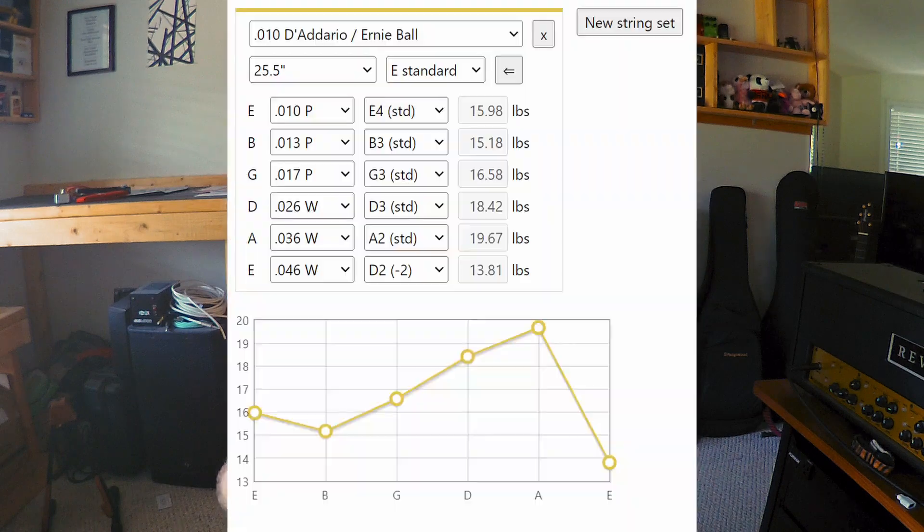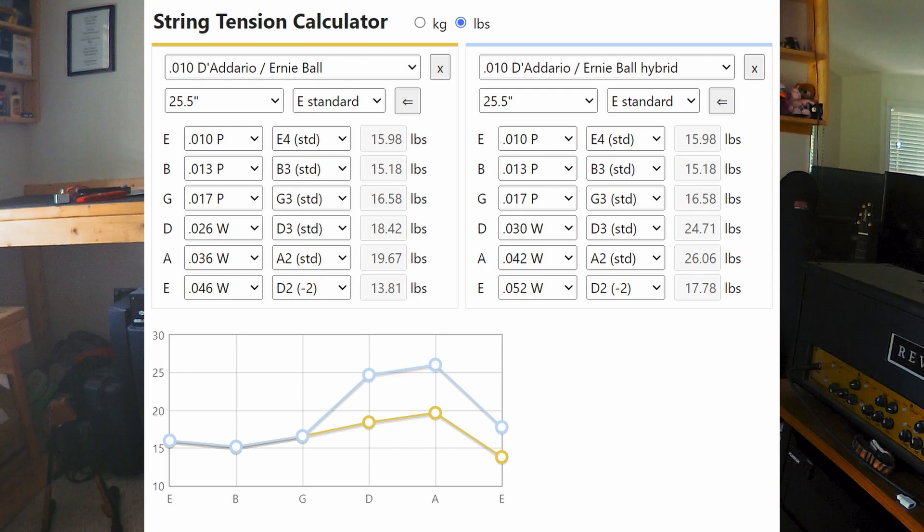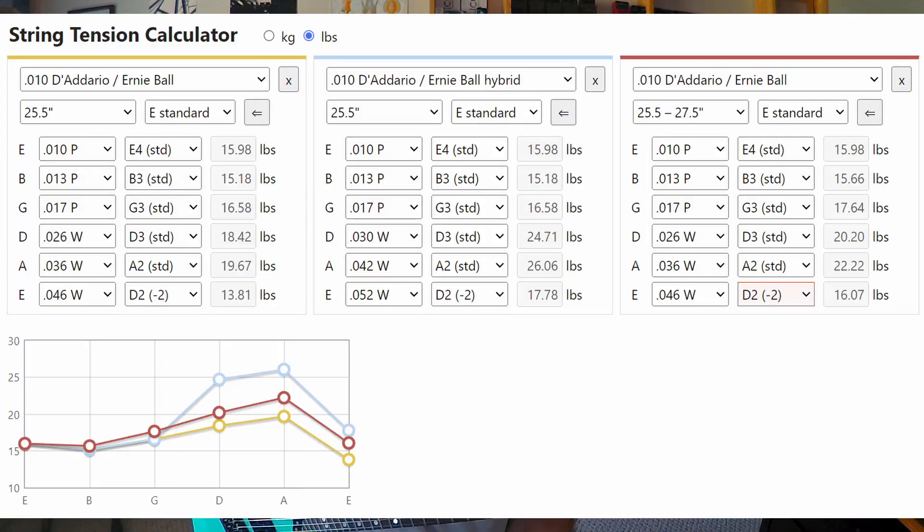But going to a longer scale length and using a more normal gauge string can be a big help for a lot of people. In some cases you can get better feeling string tension as well. Say you play tens on a Strat and you're in drop D a good amount of the time — off the rack heavy bottom sets are really weird, the A and D strings are way too heavy for no reason. But you still need to get some extra tension on that low string for drop D. Well, switching to something like this Ormsby, which is Strat scale on the top and moves to 27.5 inches by the bottom, could overall help even out the balance between the strings tension-wise, while still buying regular off the rack 10-to-46 strings.